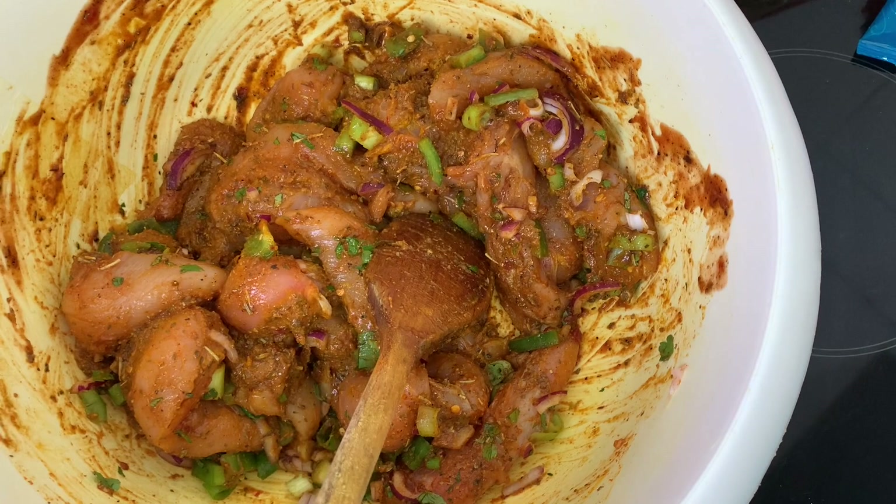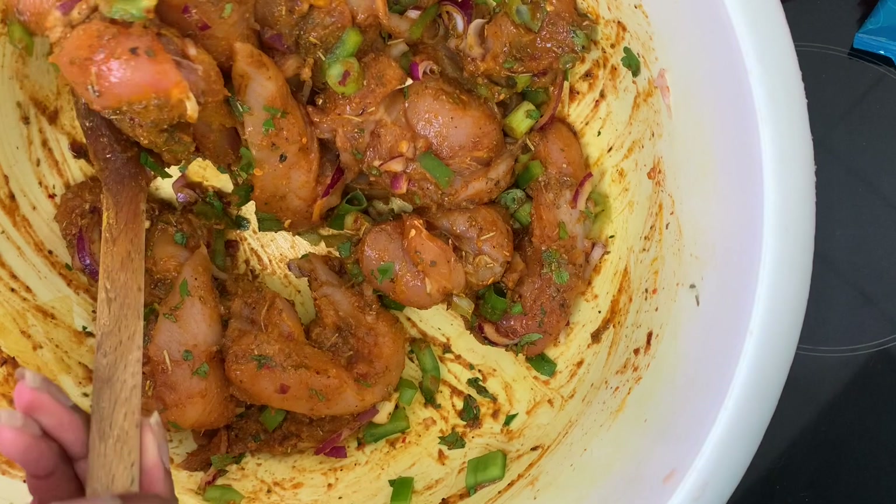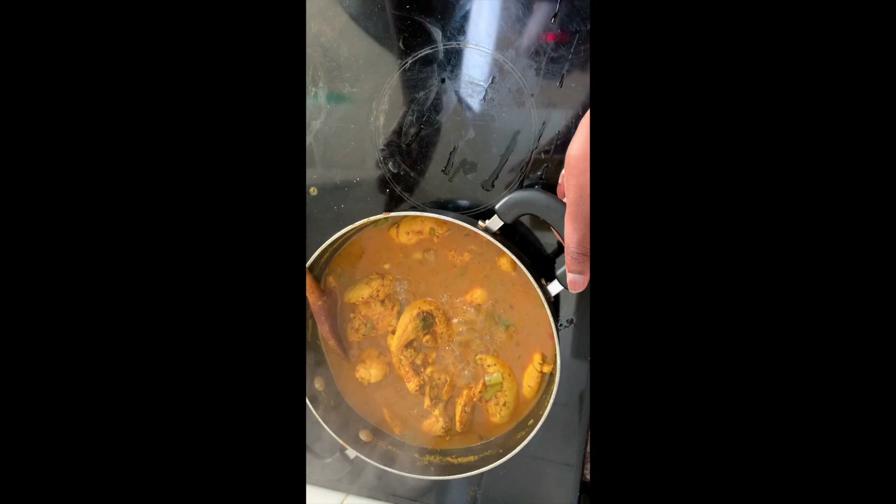I'm going to let it marinate overnight. If you let your meat marinate overnight it will taste so nice and flavorsome the next day. So I'm going to put this in the fridge now.